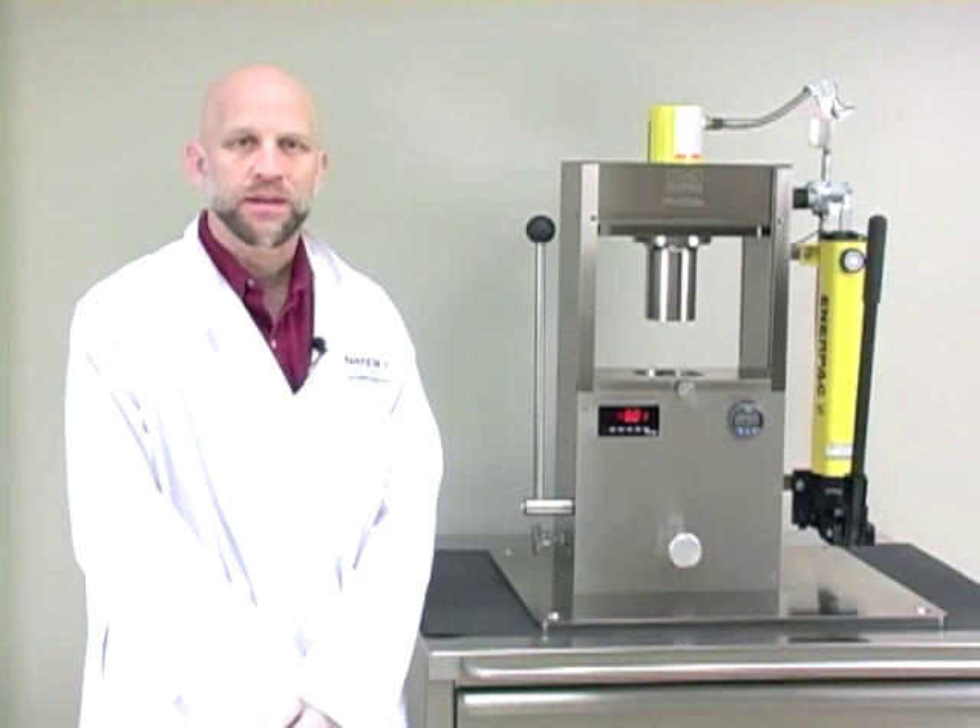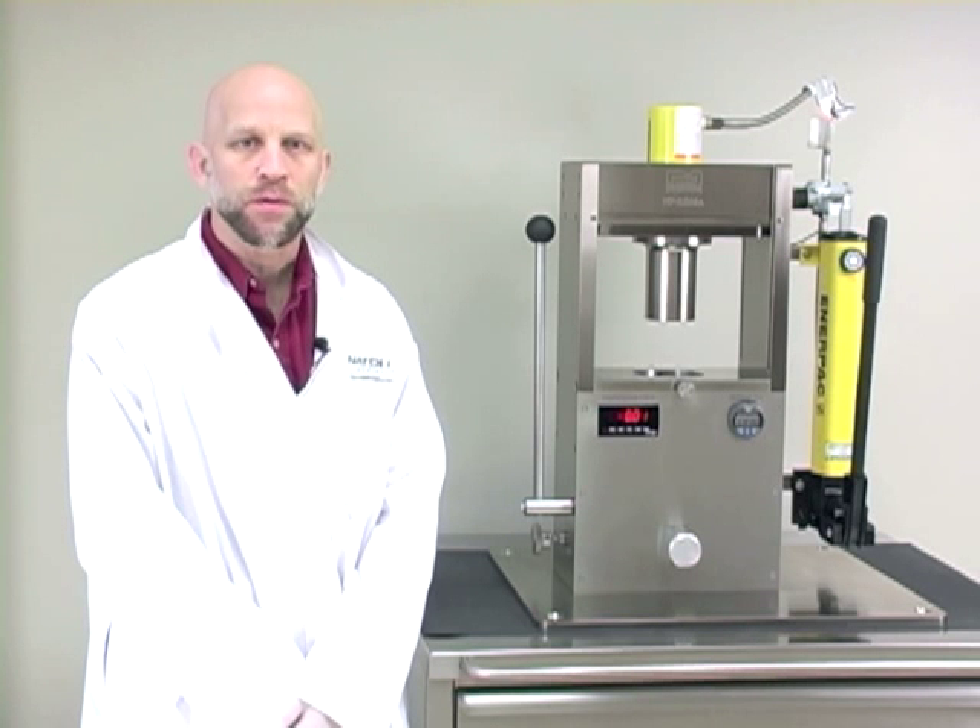Hello, I'm Chris Fulkerson, Technical Services Engineer with Natoli Engineering. Today we're going to review the features and operations of an NPRD-10A laboratory tablet press.